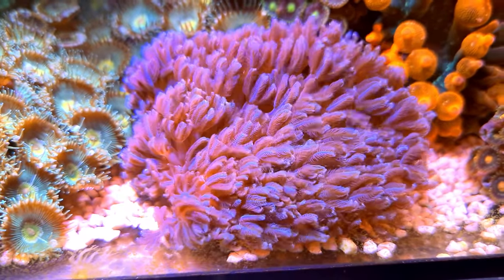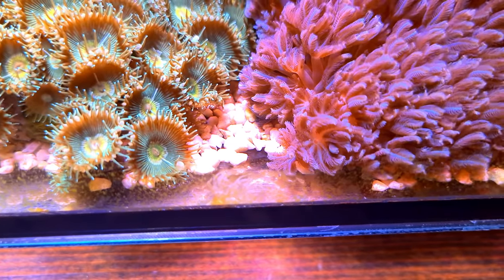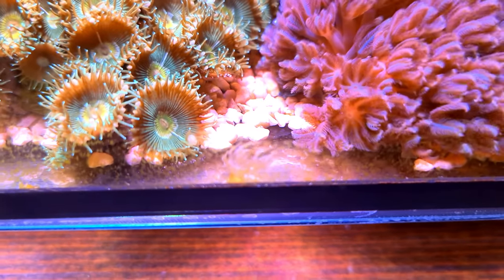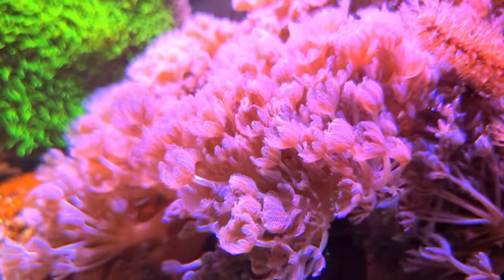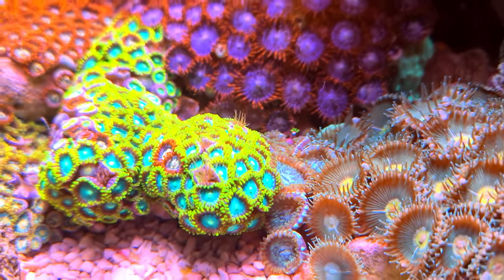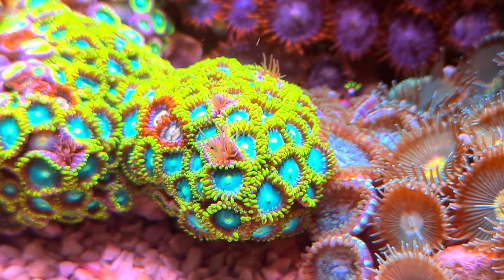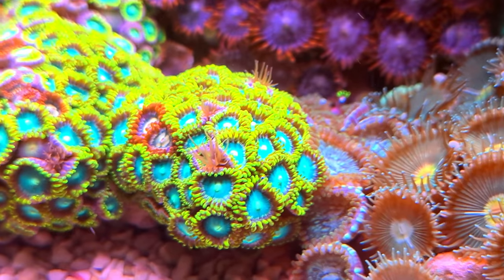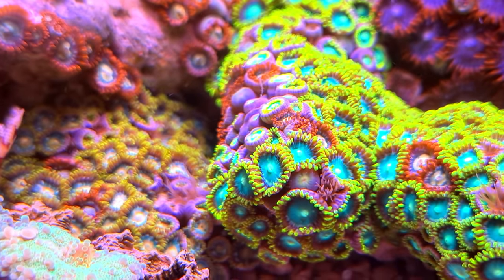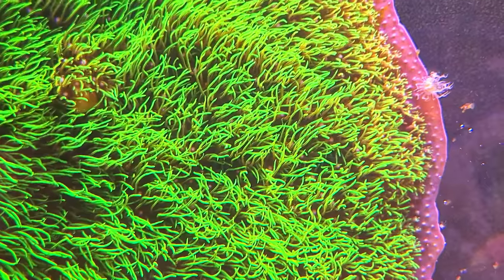The zoas are doing fantastic. That big chunk of pulsing xenia is going to have to go. There's a naughty little aptasia in there but we've got aptasia-eating nudibranchs in there and they've eaten quite a lot of them. Aptasia can get in between zoas - there's one there, two actually. You can get Joe's Juice or Aptasia-X and just put a little dab on each one and that will kill it off in no time. I'm going to have to get in there and do that.